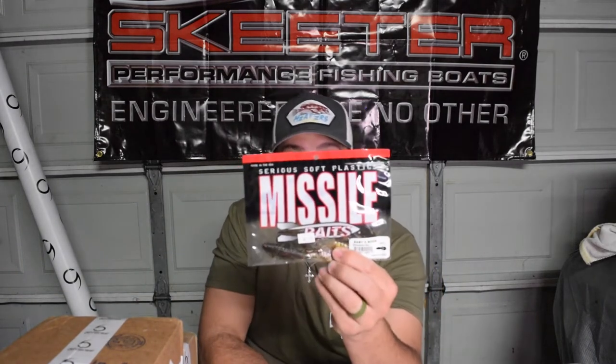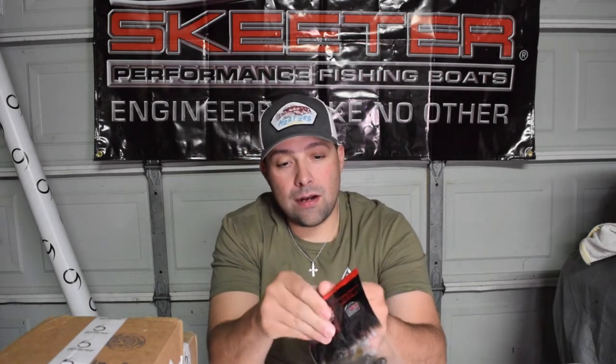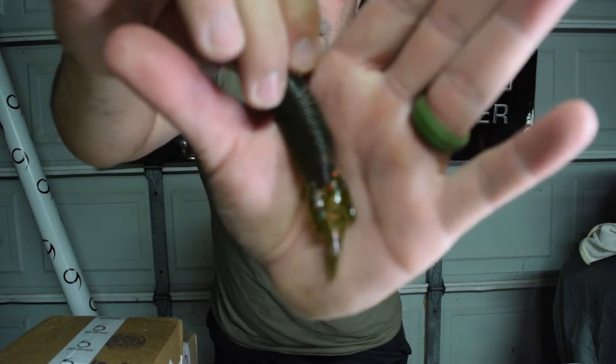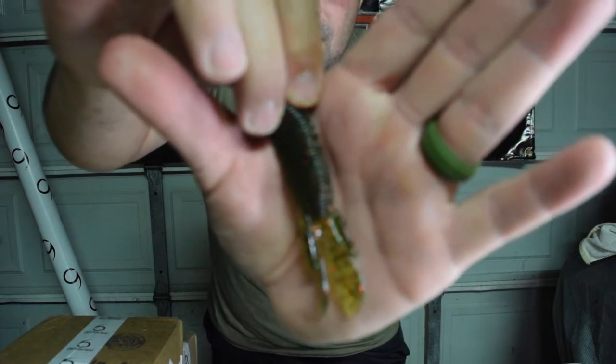The trailer I was using was actually a Baby D-Bomb from Missile Baits in the watermelon red color. It's just a little small dune bug kind of creature bait that I had on as the trailer.